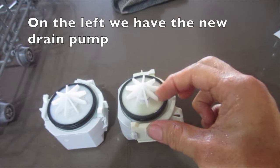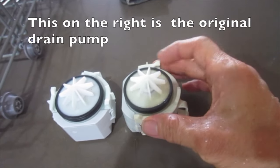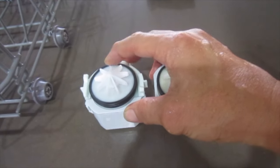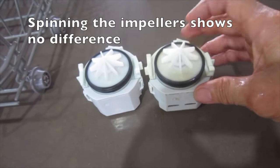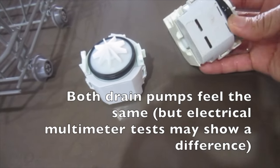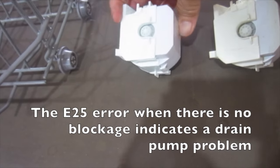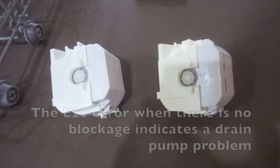On the left we have the new drain pump and on the right is the original drain pump. The E25 error when there is no blockage indicates a drain pump problem.